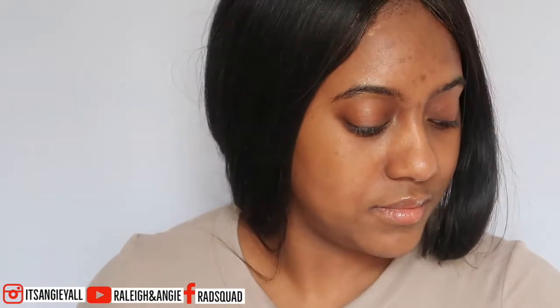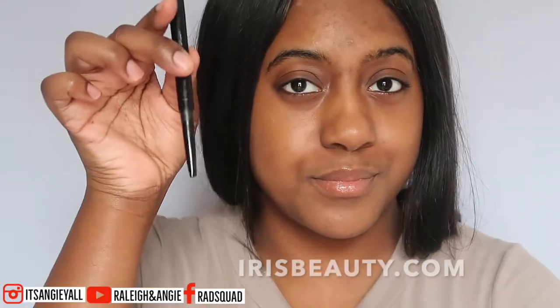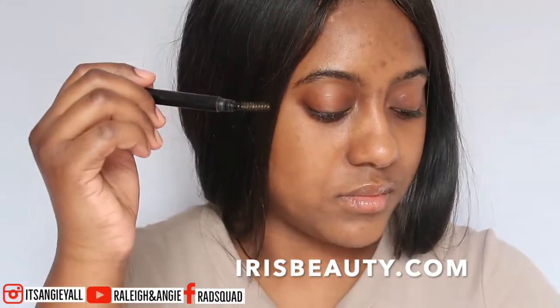First things first. Start off with a clean face and then we're going to go right into the tutorial. I like to start off with my brows first because to me, it's kind of like a map and I know exactly where to go after I do my brows. I'm just a creature of habit, so I start off with my brows.